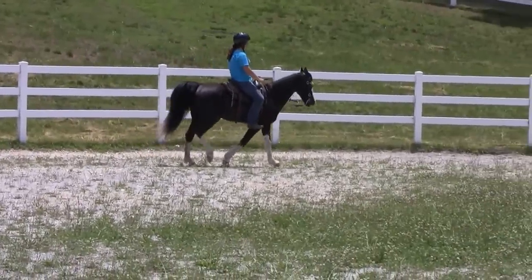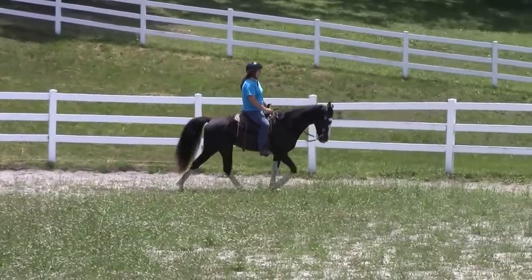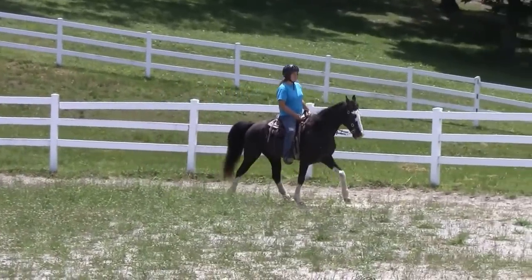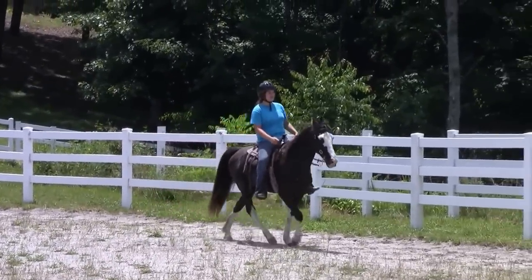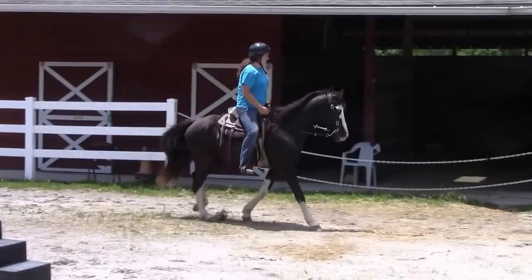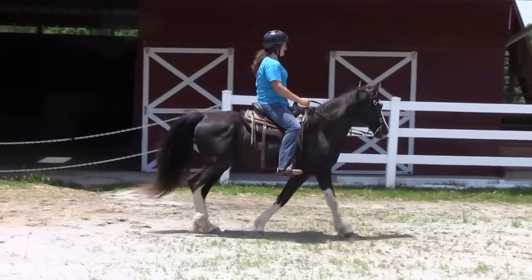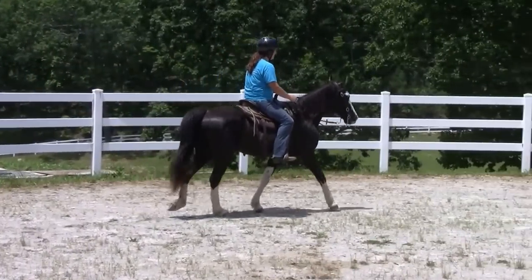Jazz is a nice easy trail riding horse. You can see that he does have a nice gait, and he will gait on for you if you want to, or if you want to just sit on him and walk at a leisurely pace. He's a real nice trail horse.